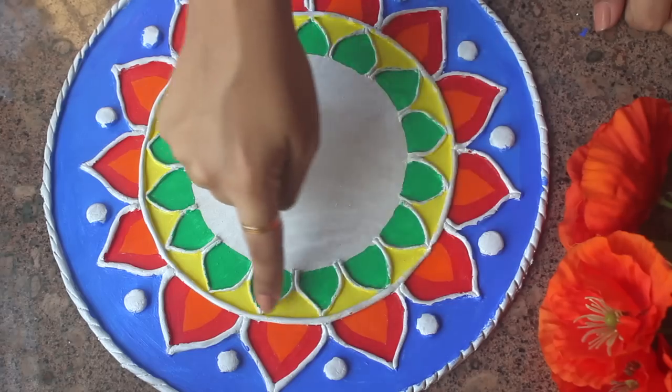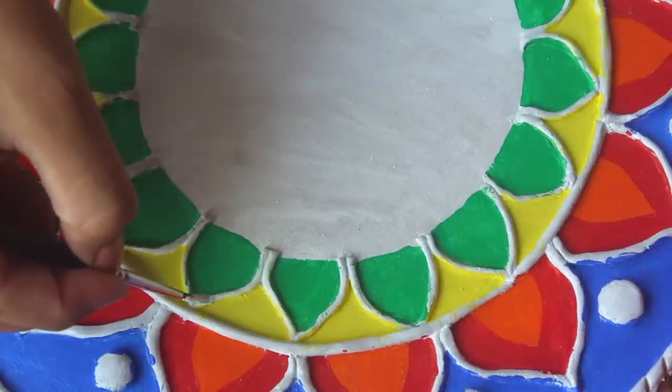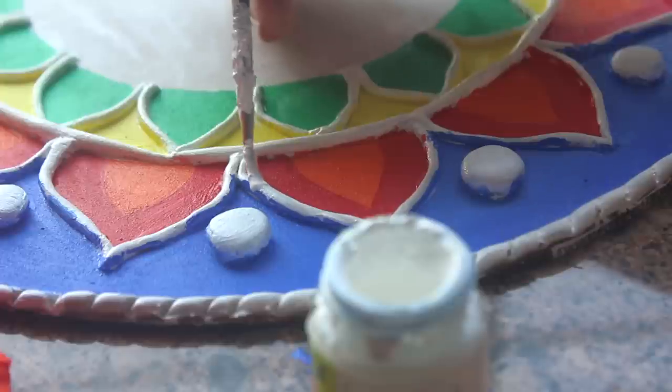Once it is dried, you can use white acrylic paint to start making borders. If you mess up, you can use white acrylic paint to clean out the edges properly.